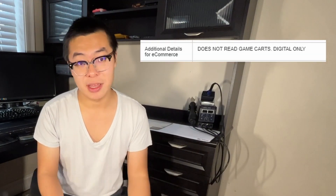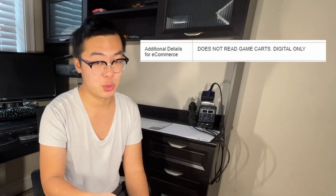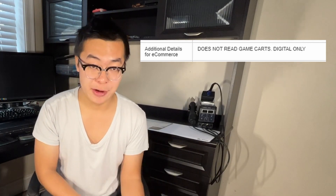In this listing, the seller stated that the game cartridge reader isn't working — meaning if you insert a game inside the Switch, it isn't able to register it. So I suspect this could be just a faulty game reader and a simple swap is all I need. I do have some game cartridge readers on hand, so I'm going to take out the old one, put in my spare, and see what happens.